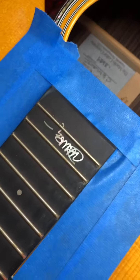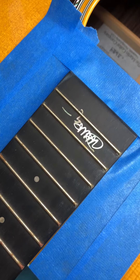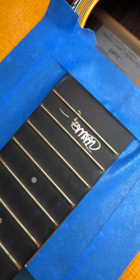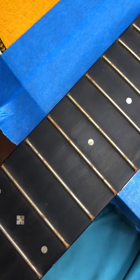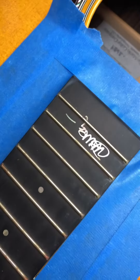Hey everybody, this is Jarvis. I'm gonna show you how I clean and polish the frets on this John Mayer guitar. You can see the tarnish is really bad on this, so I'm gonna show you how I do it.